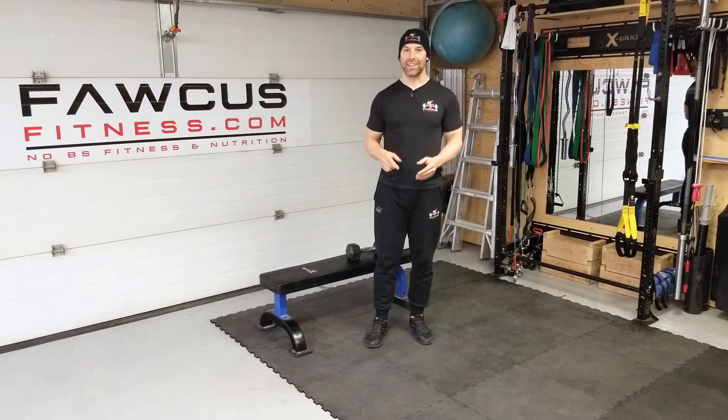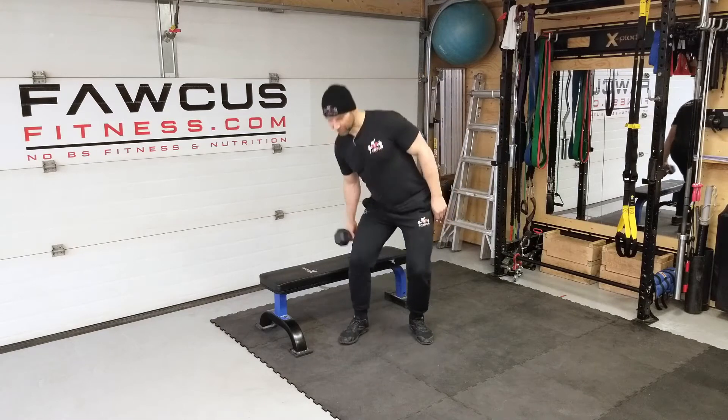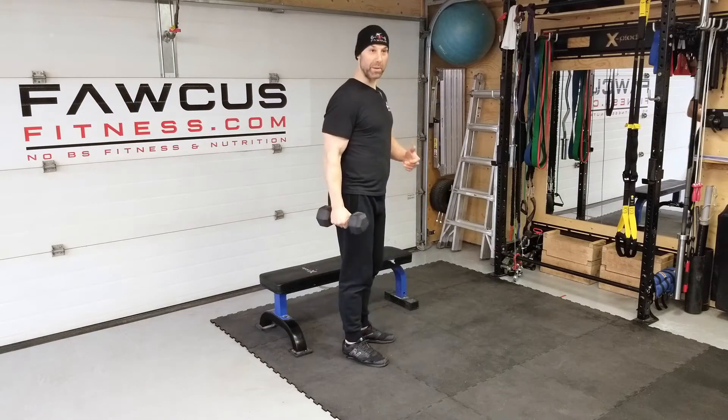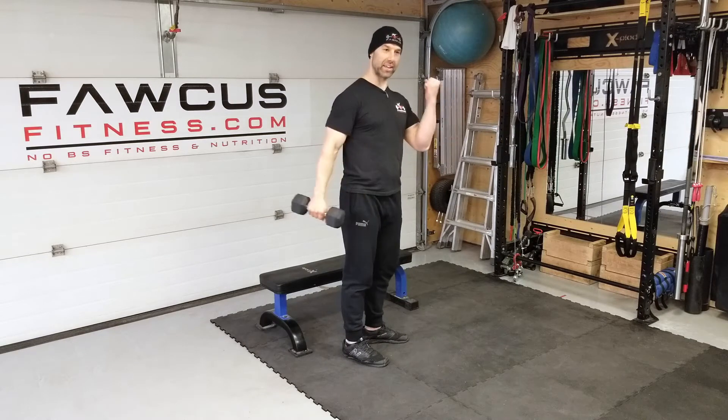With that being said, let's go into mistake number one. The first mistake I see people make all the time is they do their curls like this.